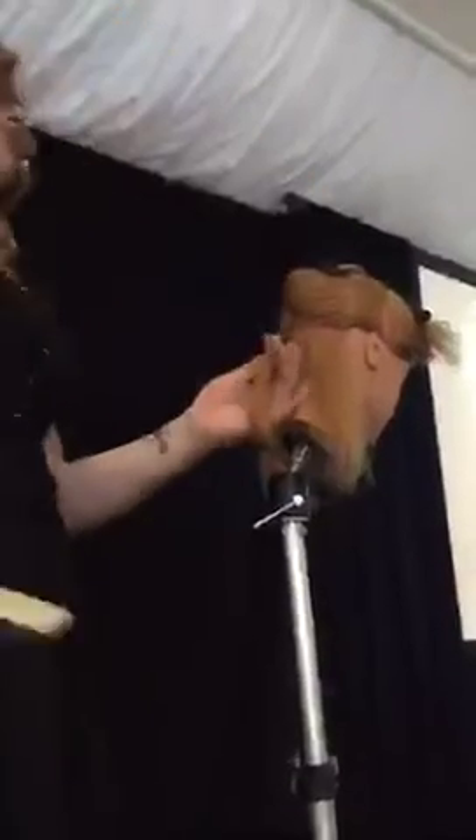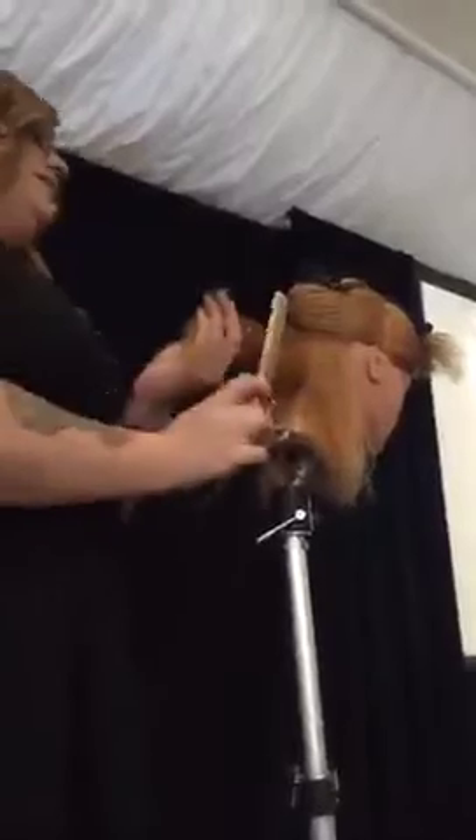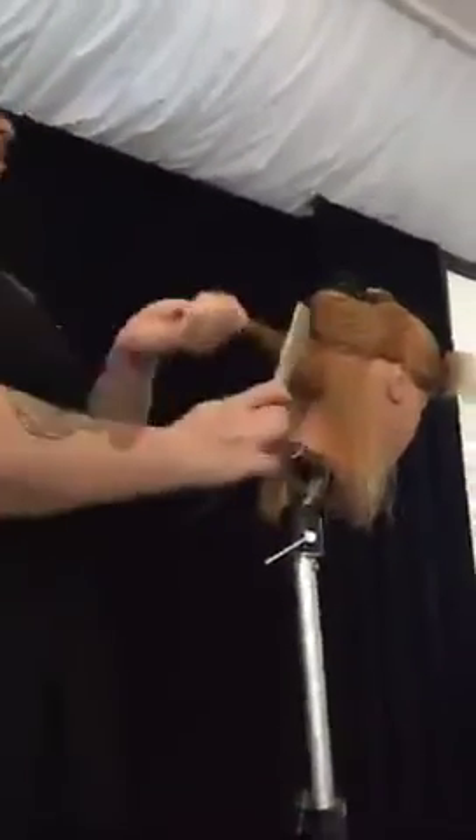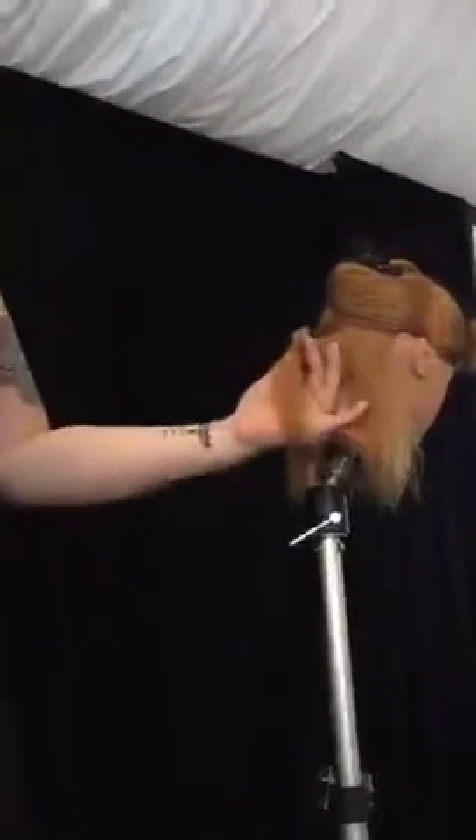For comfort, I'm tilting her head forward, but that means I have to be aware of my shear angle and my sectioning. It's for my comfort — if she's up like this then I have to reach up and it's just not comfortable. If this were a real human, I would have her look down.